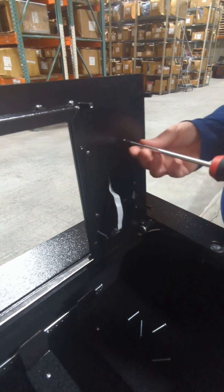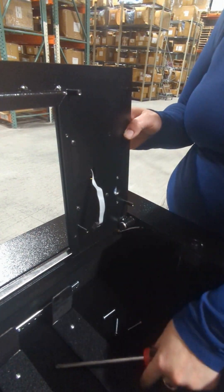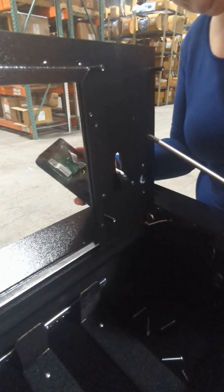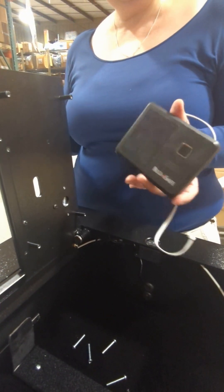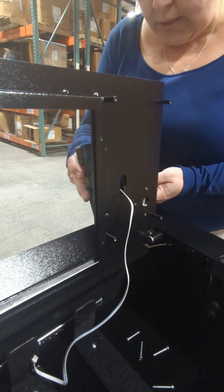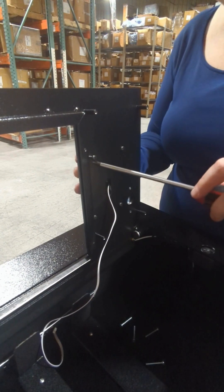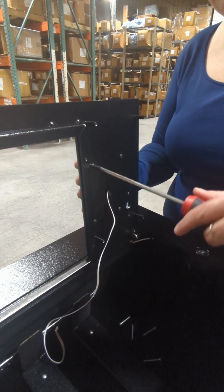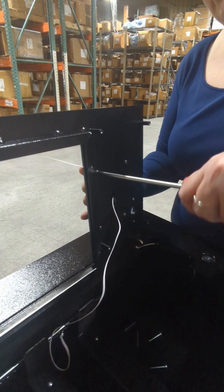I'm gonna just take the old keypad off now. Here comes your new keypad. When you put it on, make sure you put it the right side up, otherwise you're gonna have to unscrew everything and do it again — we don't want to do that. Make sure you have it tight enough, but don't over-tighten it, otherwise you could strip the plastic piece on the other side of the keypad and it could potentially break.